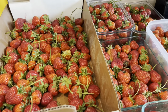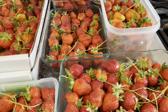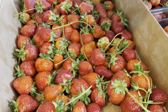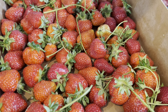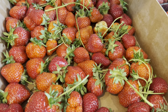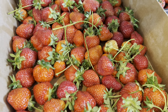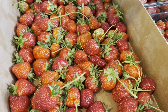First, besides just eating them fresh, I always freeze them. I take the strawberries, wash them, remove the green stems, and put them into Ziploc baggies portioned off for future use — for smoothies, compotes, or whatever you'd like to use frozen strawberries for.